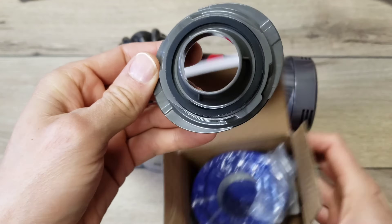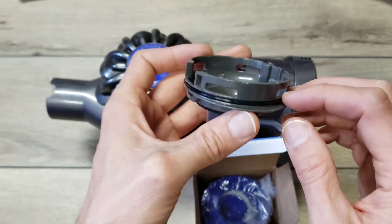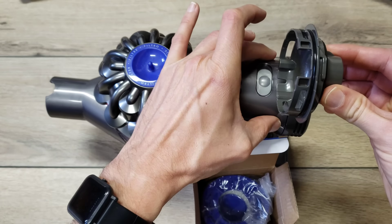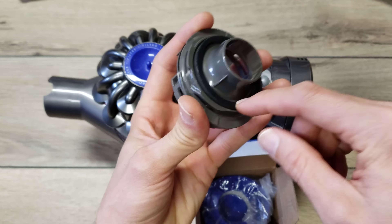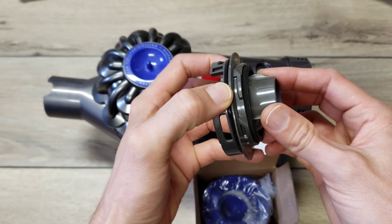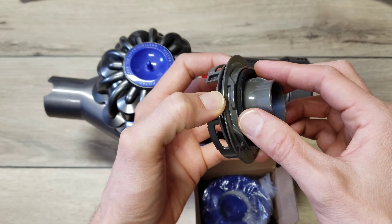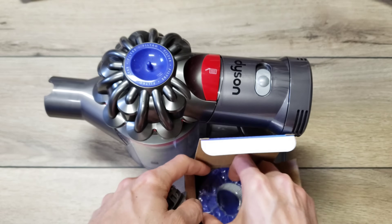We've got the adapter piece — the quality looks pretty decent. There is an O-ring here that should seal it off against the motor housing, and a gasket that will seal off against the filter. With HEPA filtration it's important that everything is properly sealed, because if the seals aren't good, air can bypass the filter and you lose the HEPA filtration.